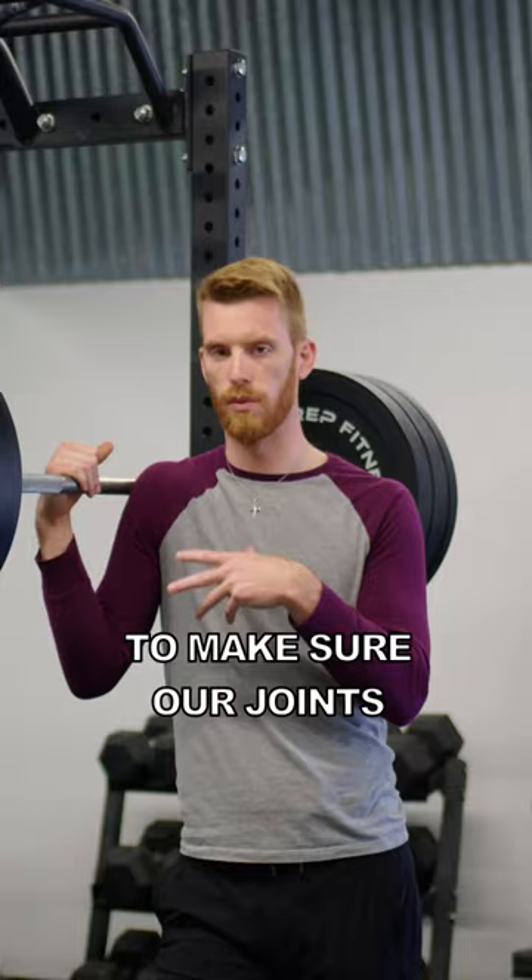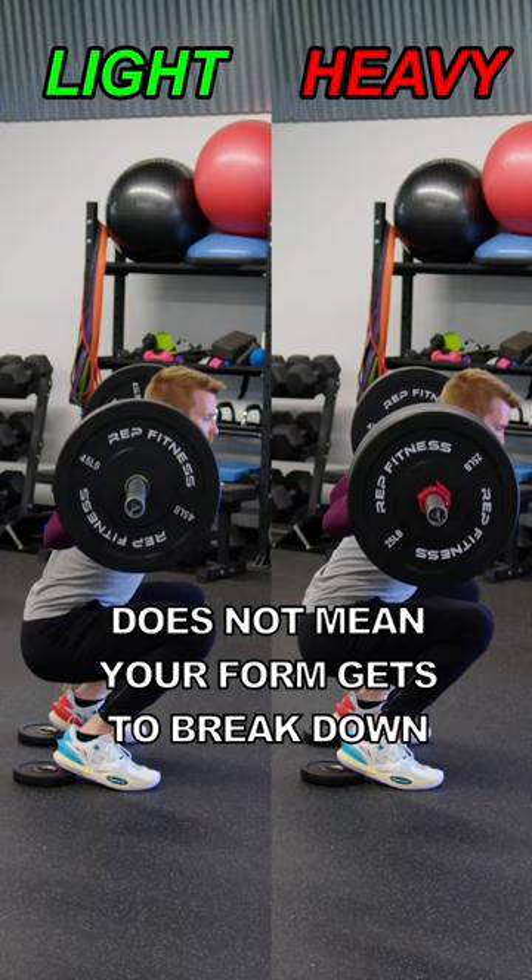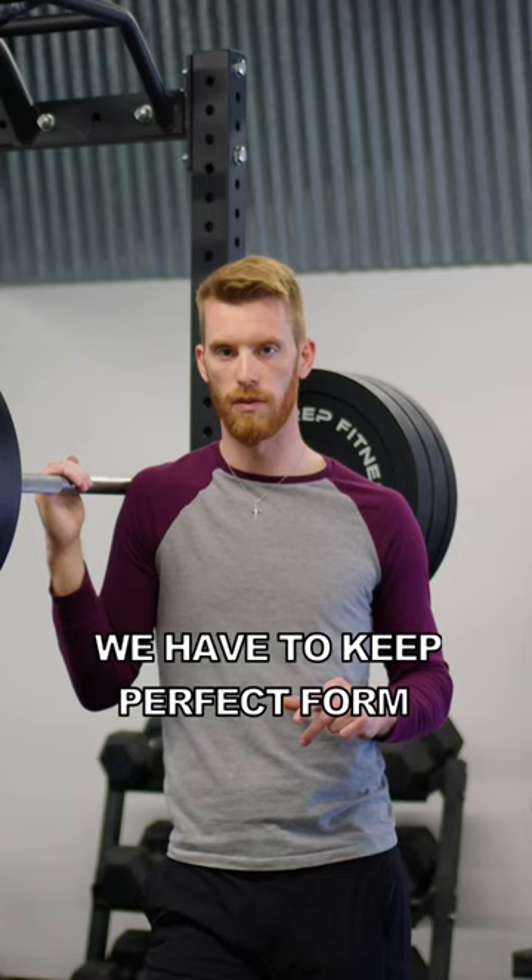The second thing is: just because we lift heavy does not mean your form gets to break down. We have to keep perfect form to keep moving the weight up.